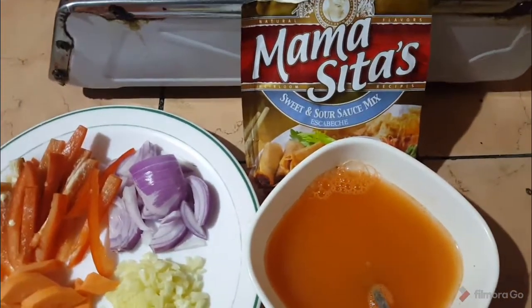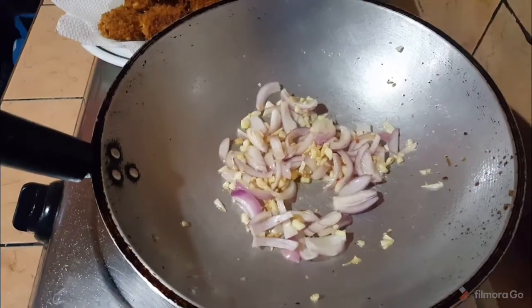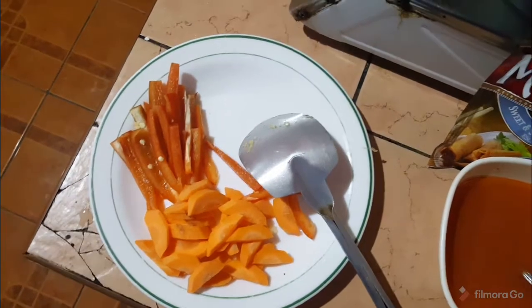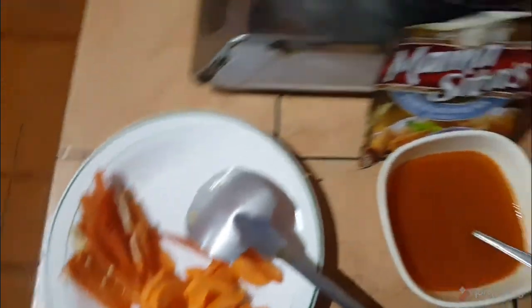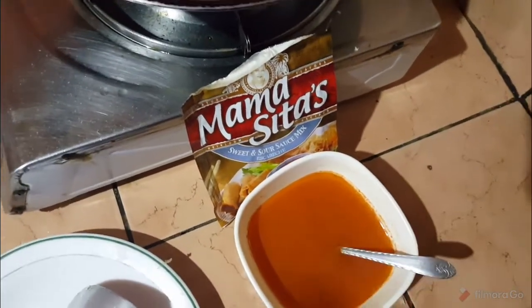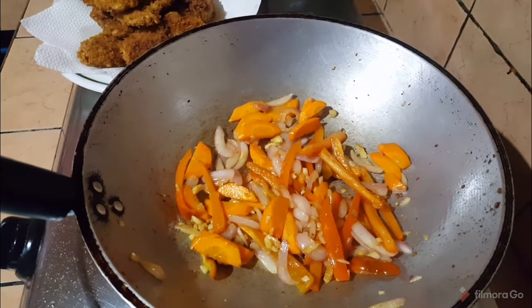The sauce mix is combined with salt and water. Then sauté the garlic and onions. Next you can put the bell peppers and the carrots — you don't need to cook them well, it's okay if they have a little crunch. After that you can put in your Mamacita sweet and sour sauce.